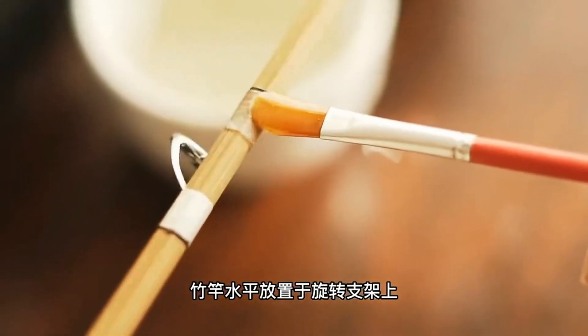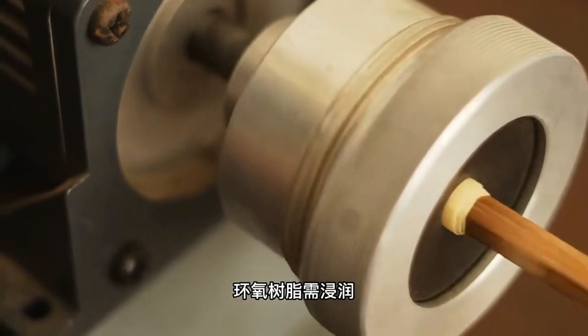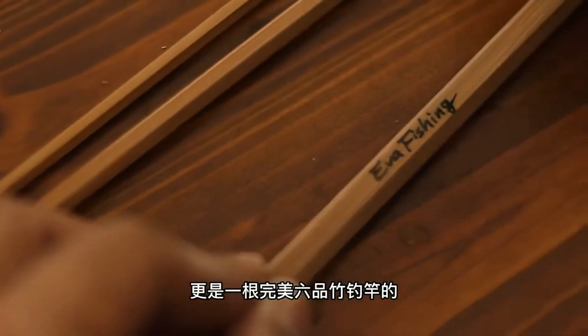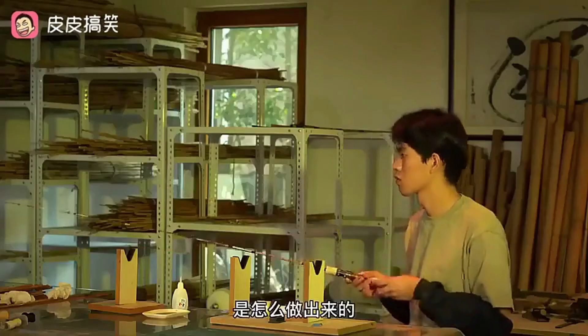Finally, epoxy resin is applied to the handle, reel seat, and other components, allowing for personalization with handwritten signatures and displayed parameters. This final step creates a truly perfect six-section bamboo fishing rod.